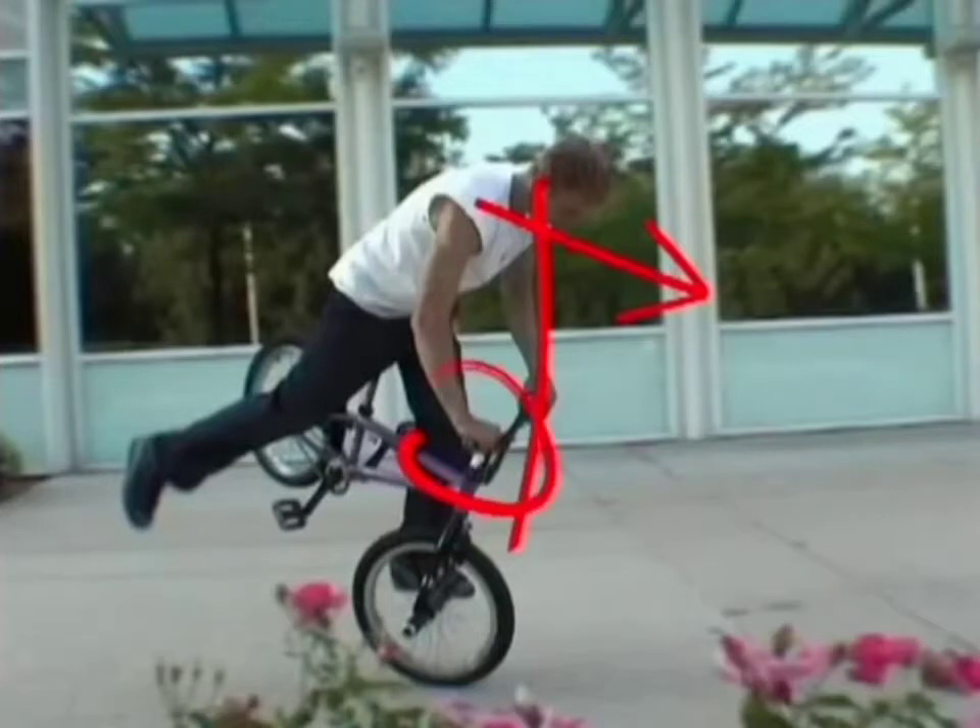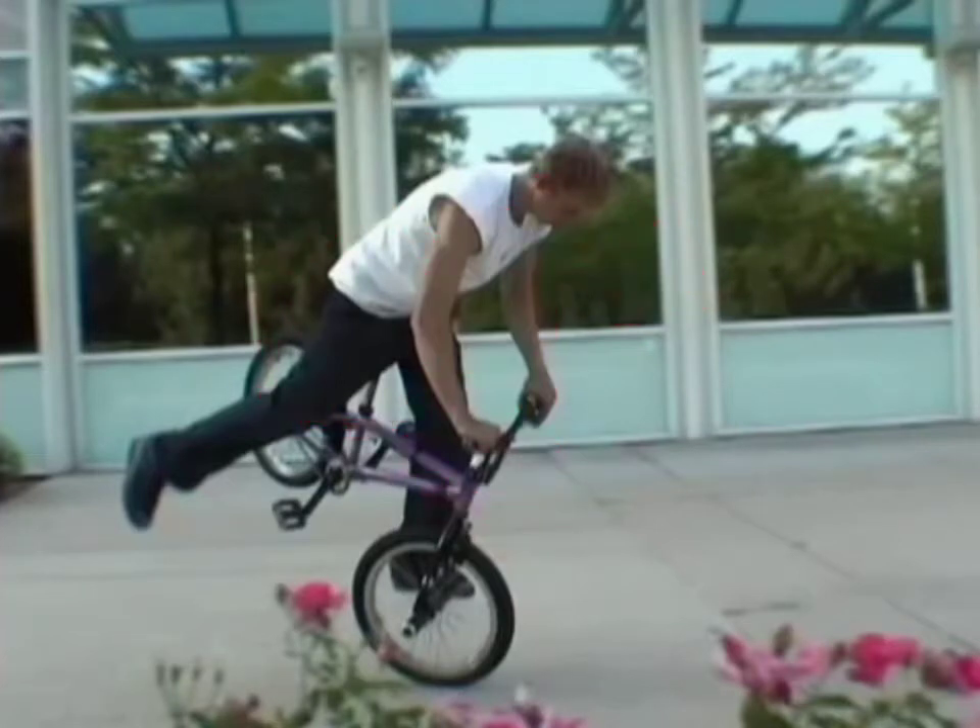Also, push down with your right hand on the handlebars, and keep that seat wedged up against your rear end to keep everything under control. It's real important that once you start rolling back, that you're not using the brake.